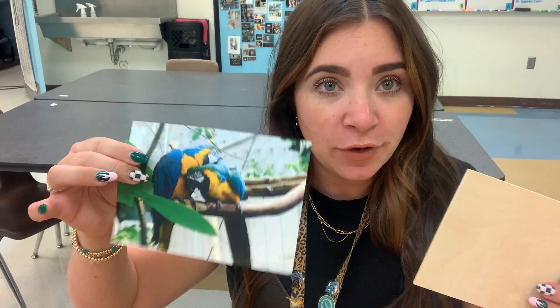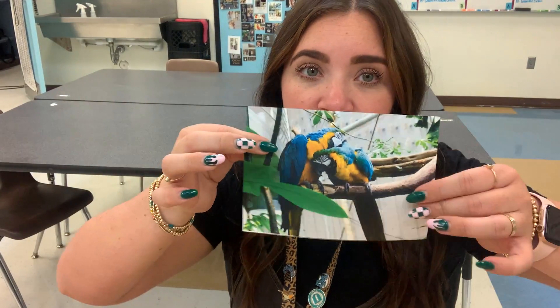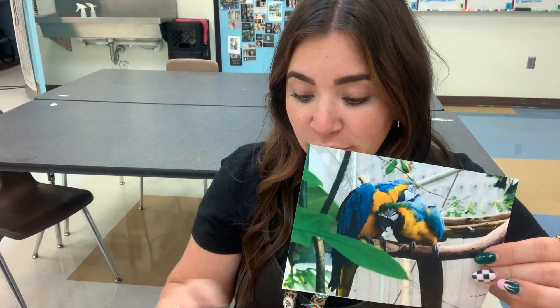I'm gonna show you guys how to do a Xerox transfer onto a piece of wood. We have our piece of wood — this is 5x7 and we've printed our photograph 5x7. We also flipped the photograph ahead of time and then cut it out so that there's no extra white paper around it. Make sure you've done that.